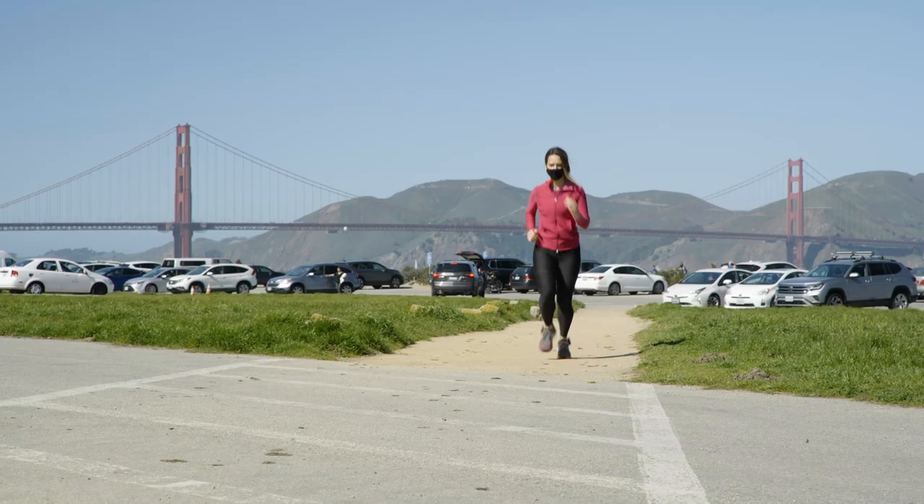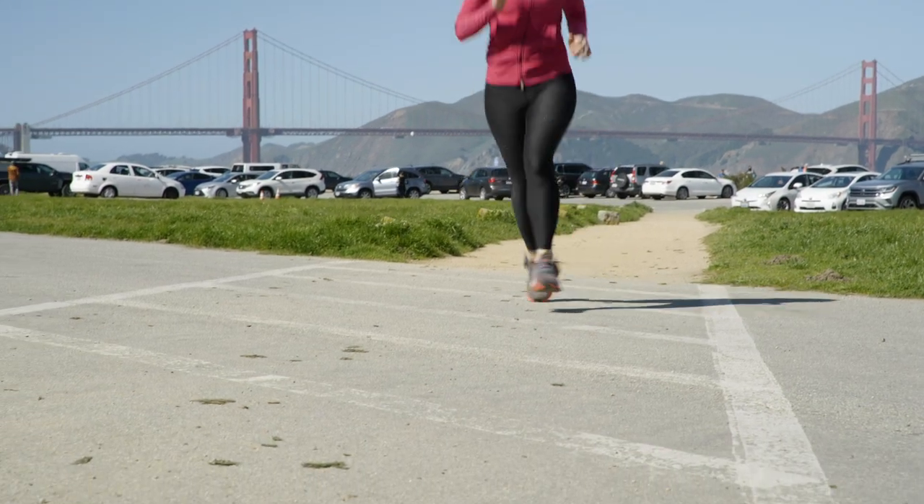These are not your average fitness trackers. Nervy insoles make any running shoe smart to coach you towards a faster, healthier run.